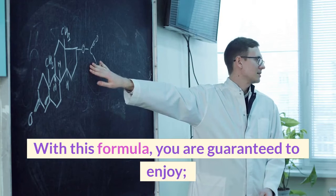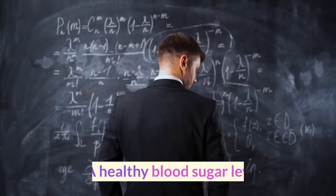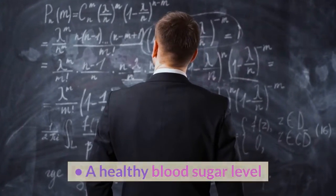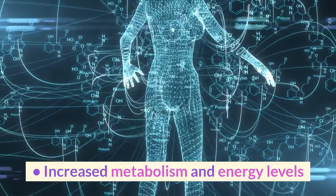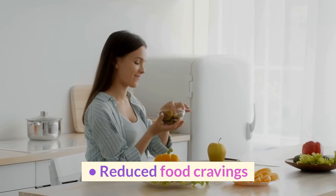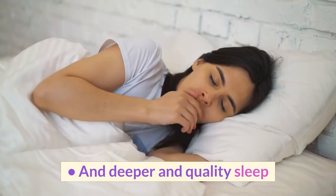With this formula, you are guaranteed to enjoy a healthy blood sugar level, increased metabolism and energy levels, reduced food cravings, and deeper and quality sleep.